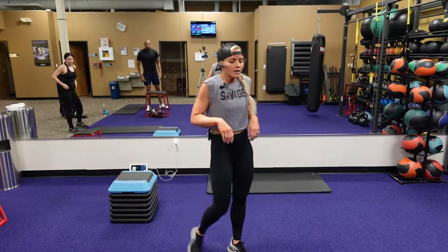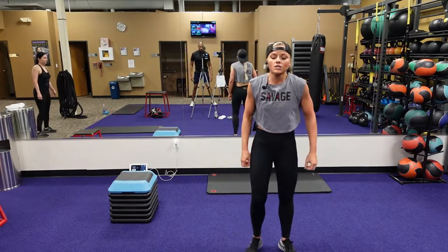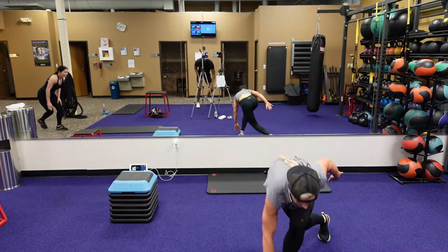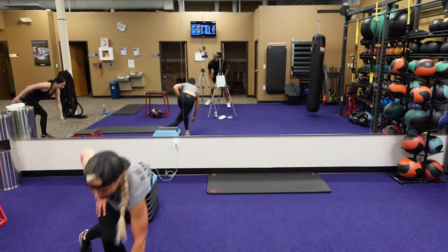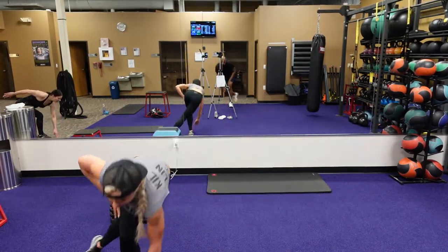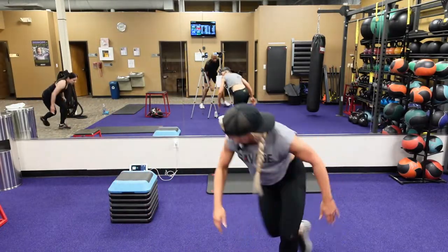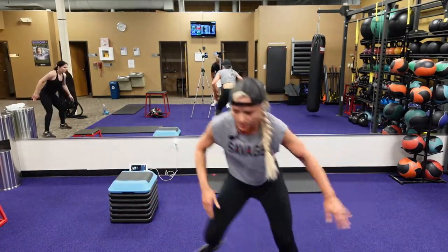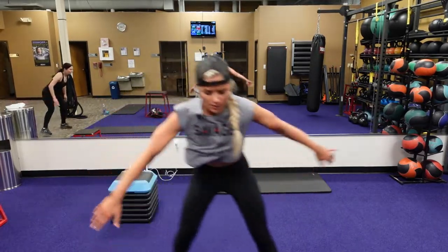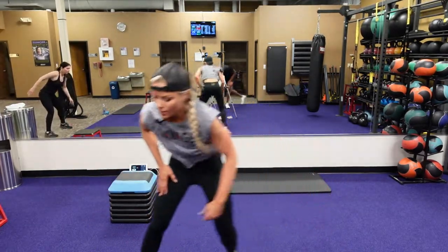Low ground skaters are next. Keeping that chest face down to the ground, touching that ground with your fingertips. Make sure that back foot is all the way back behind the other leg. Keep that chest down — you're looking straight out forward. You got 15 seconds, then five, four, three, two, one.